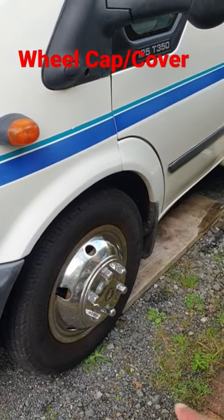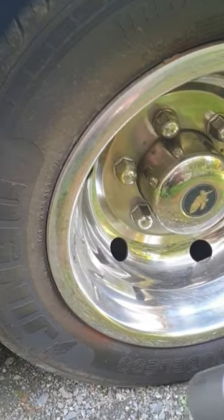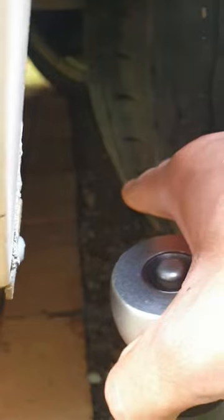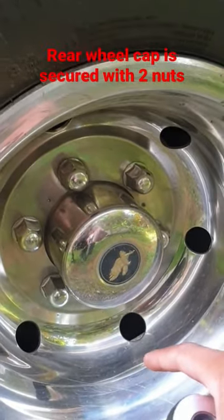Hey everyone, today I'm going to show you how to remove the wheel caps on a motorhome, on the rear. This one's got dual wheels. You normally have to take it off on the rear to access the internal, which is over there. You have to remove this, otherwise you won't be able to get to the valve to fill up air.